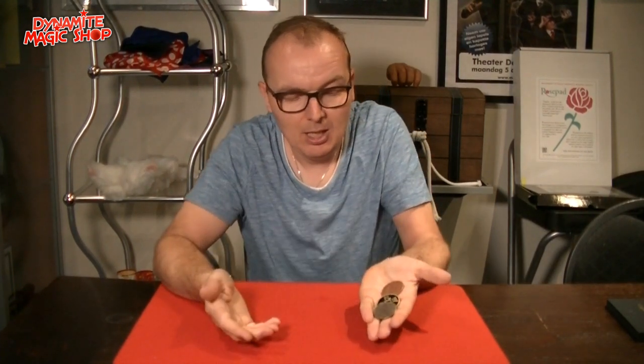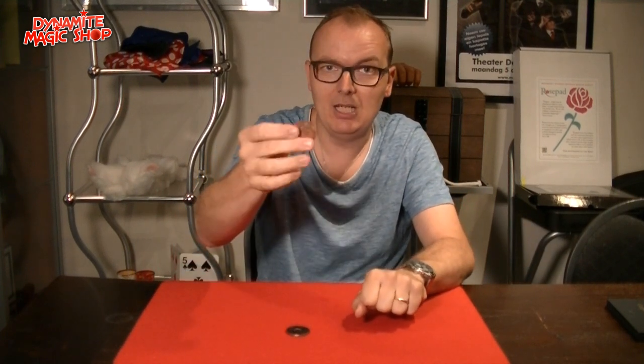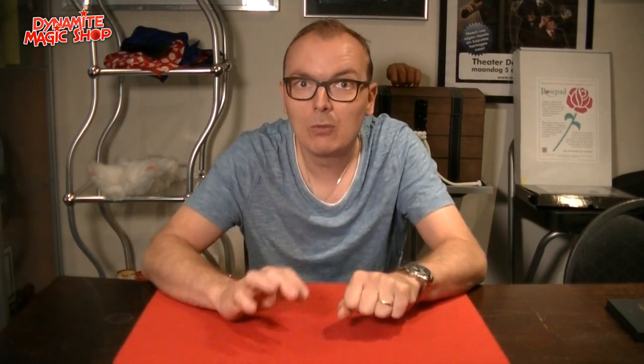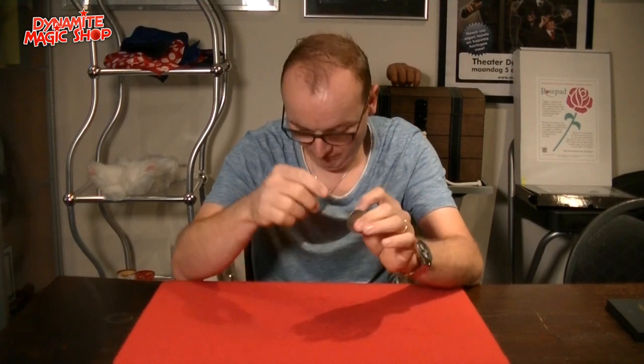So again, three coins. This time I will take out two of the coins. Look what I've got — I got the copper coin and I have the Chinese coin. I'll put them away. What remains in my hands? Nothing difficult — it's of course the silver coin.